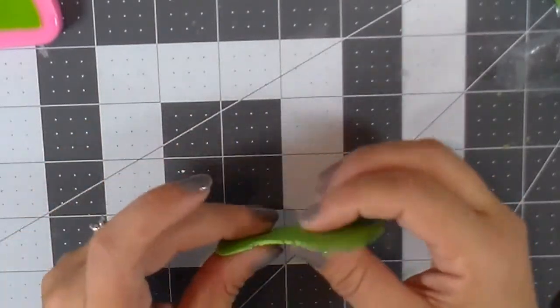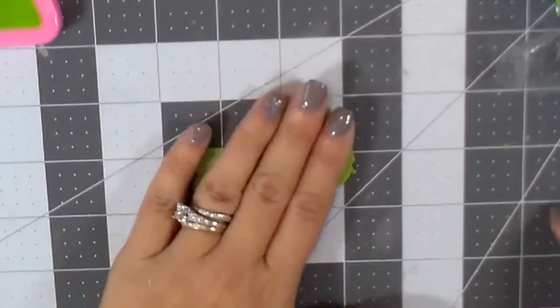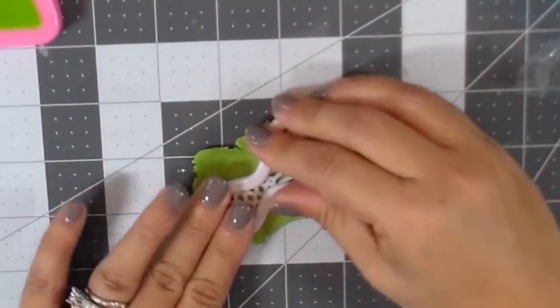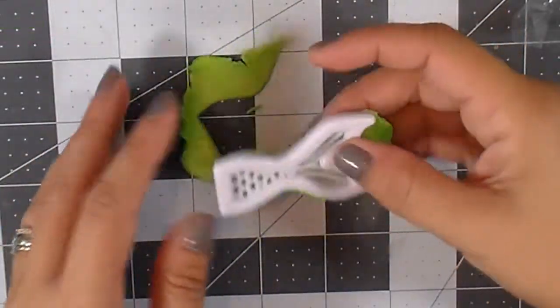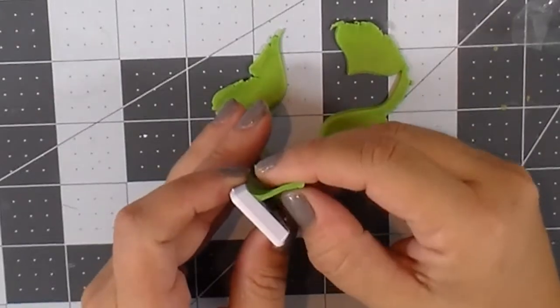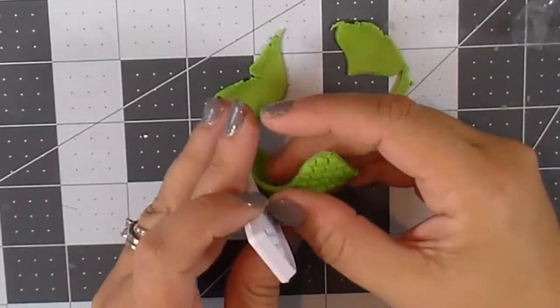Now I'm opening Sculpey 3 — that's polymer clay. You cannot open it too thick or it's going to be stuck on your cutter and you won't be able to get it out. But if you make it thin like I did, you can gently and slowly pull it out and it works just fine. It comes off and all the details are there — it looks pretty cute.